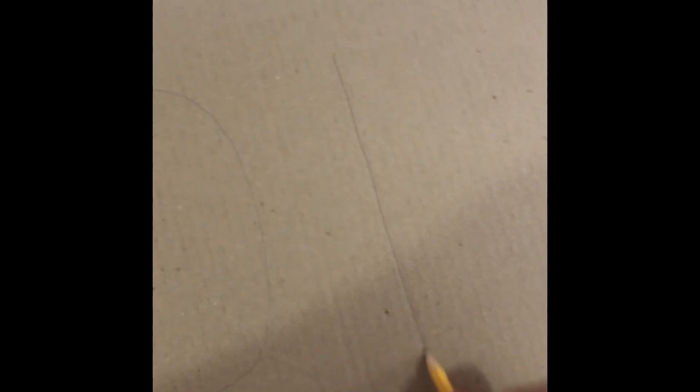I know this is the world's most terrible circle but I'm drawing on cardboard here — spare some sympathy! For the stove, it's going to take up a little bit more space than the sink and we're going to have two parts. I'm just going to draw two circles and a big flat square for the oven.